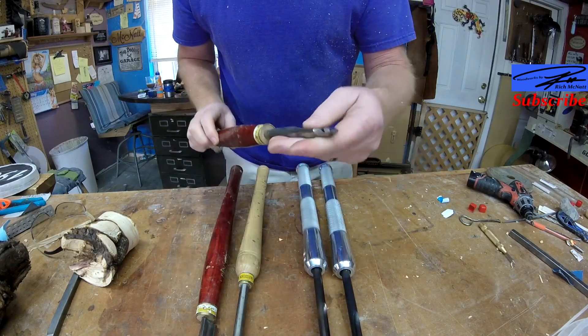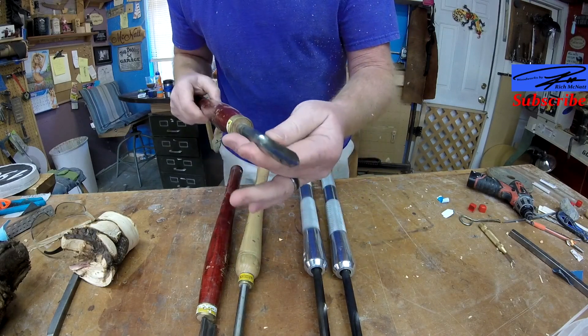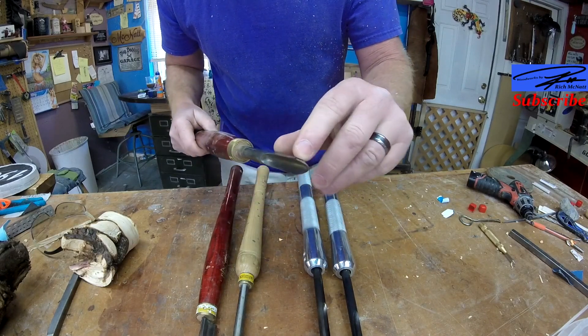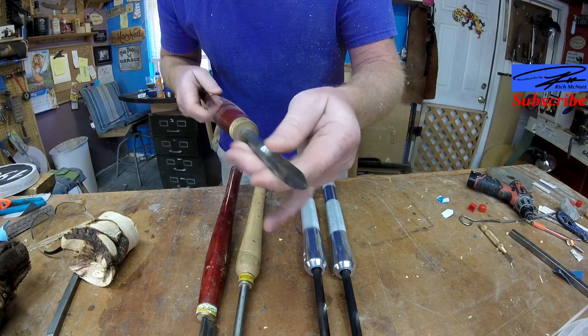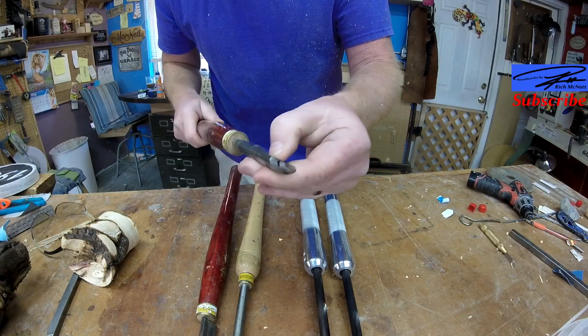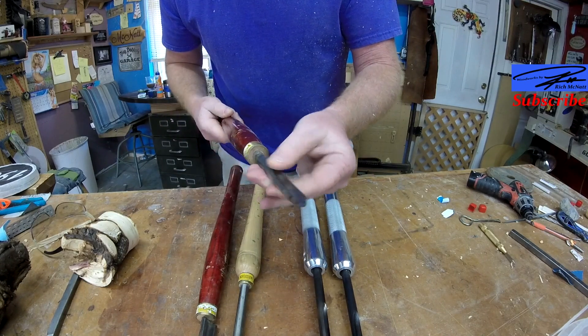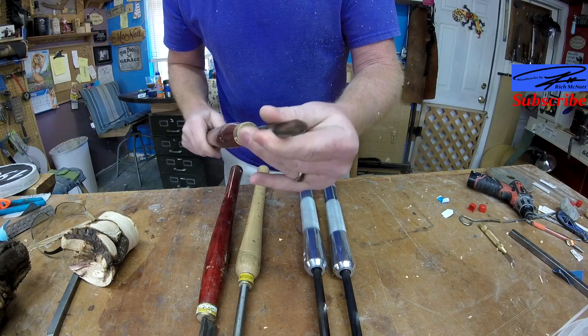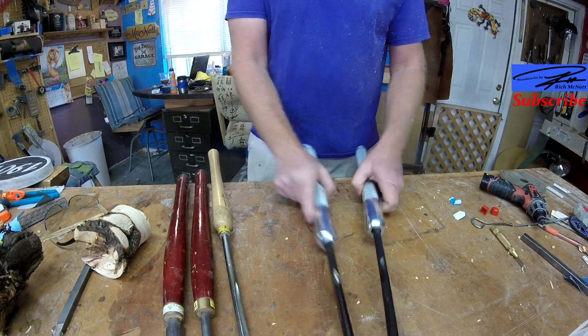Now, this is my detail gouge, which is actually a spindle gouge with a long wing on it. That lets me get down deep, and this is also what I use to cut all my finials if you've seen those videos. That's what happens when you put a big wing on a spindle gouge.